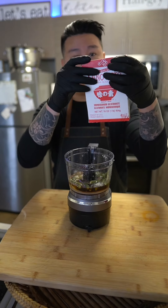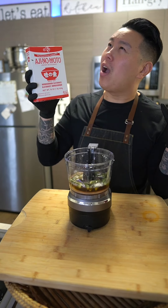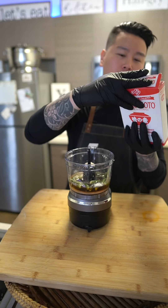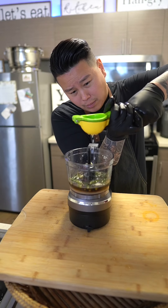Now, if you want to take this to another level and bring out that umami-ness, add some magic dust — some MSG. Next, we're going to add some acidity with some limes. If you have no limes, no worries — vinegar will be a great replacement.